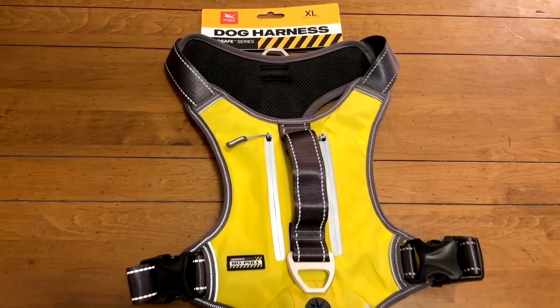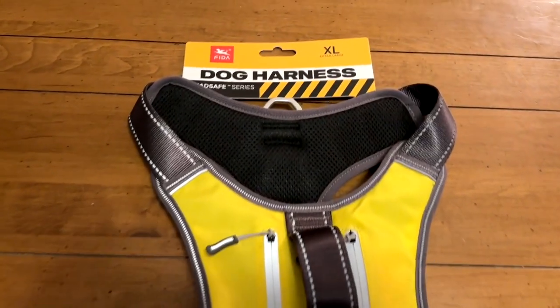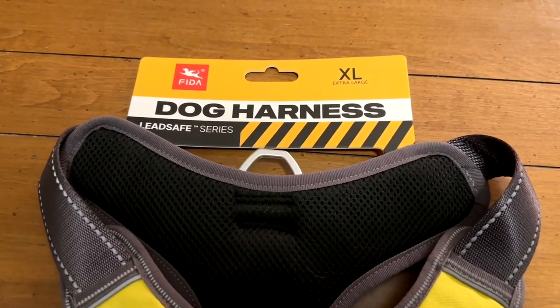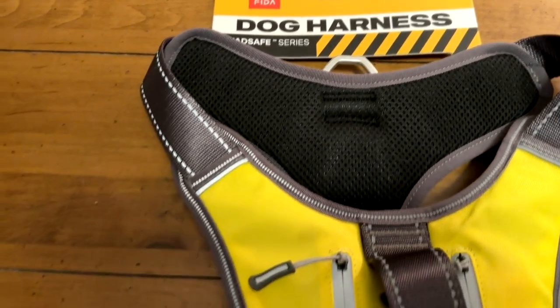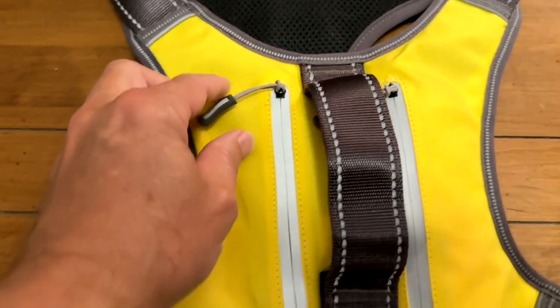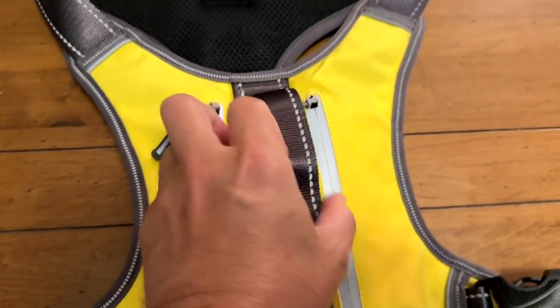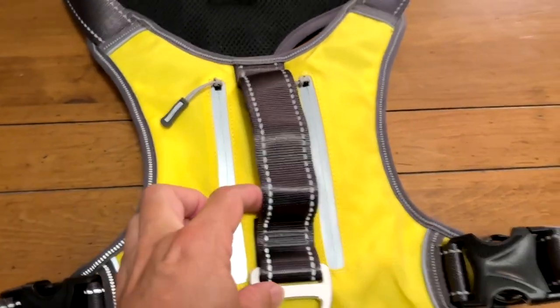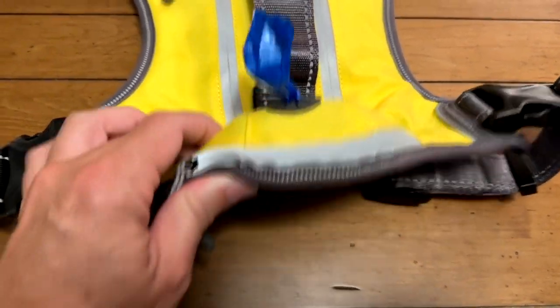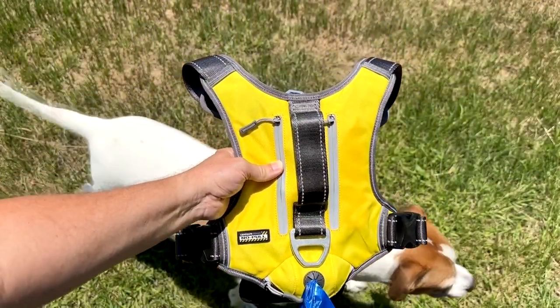This is the Fida no-pull dog harness, extra large size because I have a beast. He's about 90 pounds and this works out well for him. We're going to take a closer look at all these nifty features — the zippers and tags and things like that. So we're going to take it outside and get a little better lighting on it. And right away, my puppy wants to put it on and go for a walk.